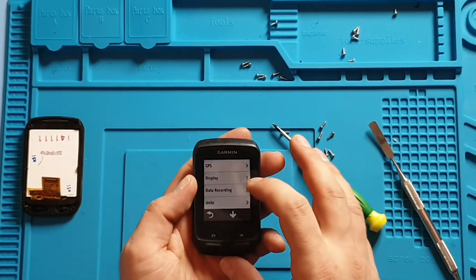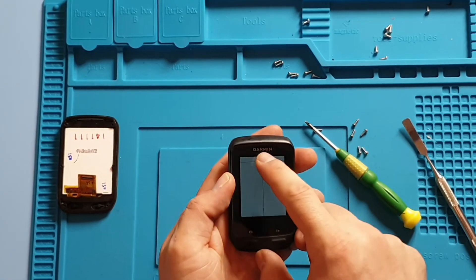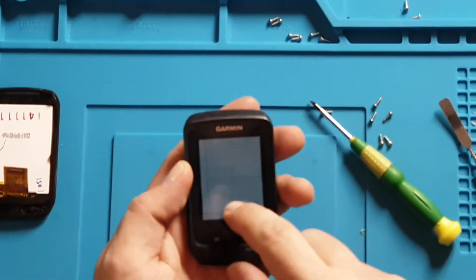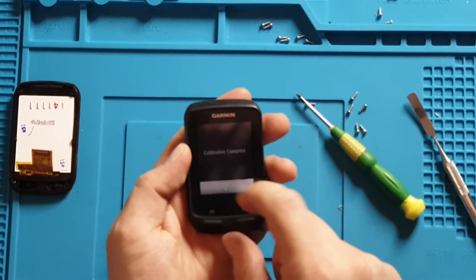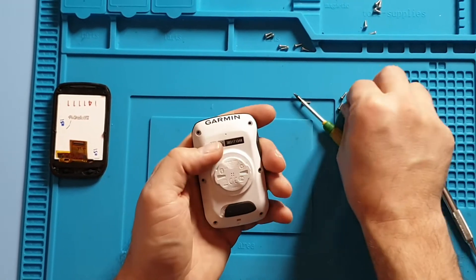Checking all the functions and touch — all seems to be perfectly working fine. Turn it off and just put the screws back in.